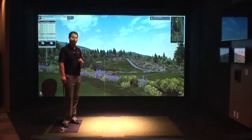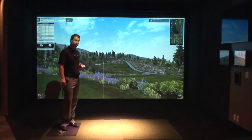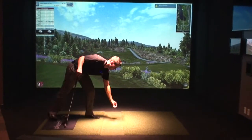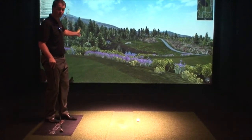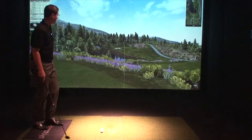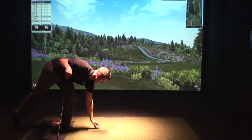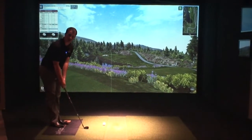The camera finds the ball and will actually adjust the target line according to where you place the ball inside that 18 inch diameter. So I could put the ball on this side of the mat, and you'll see the line will actually adjust. I could put it on this side of the mat, and again the software will find it and adjust. Or here — the camera sees the ball and adjusts my target line for me.